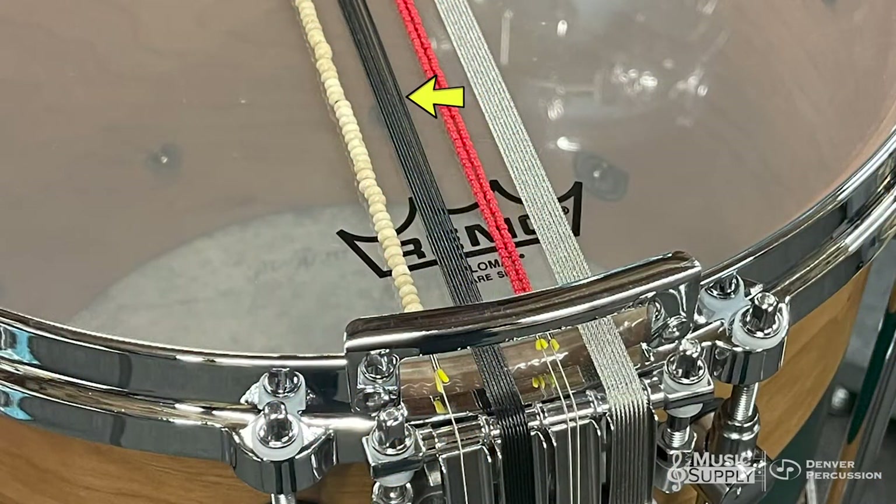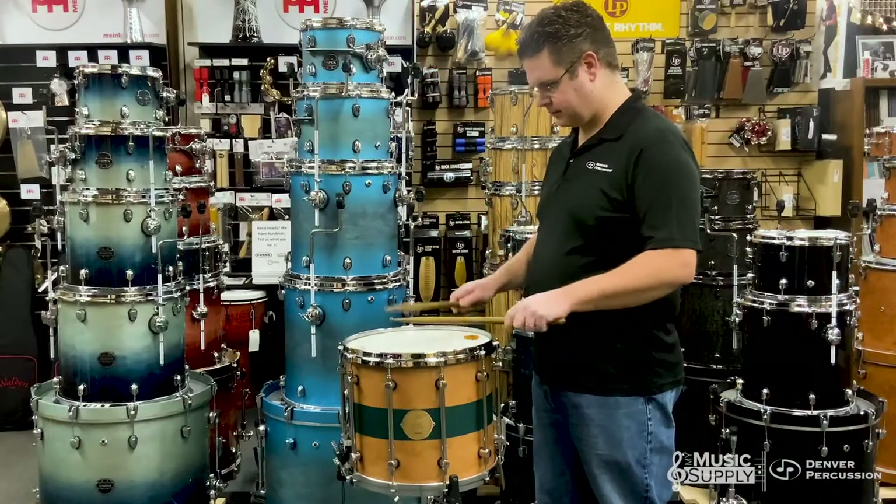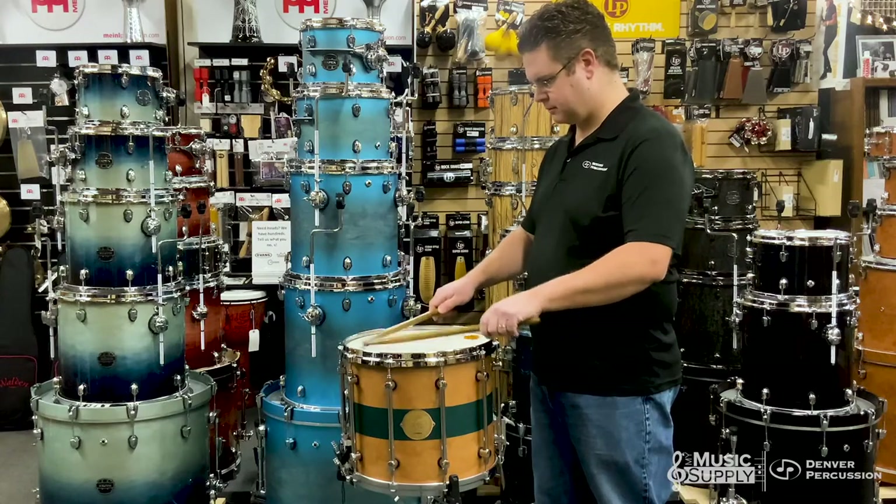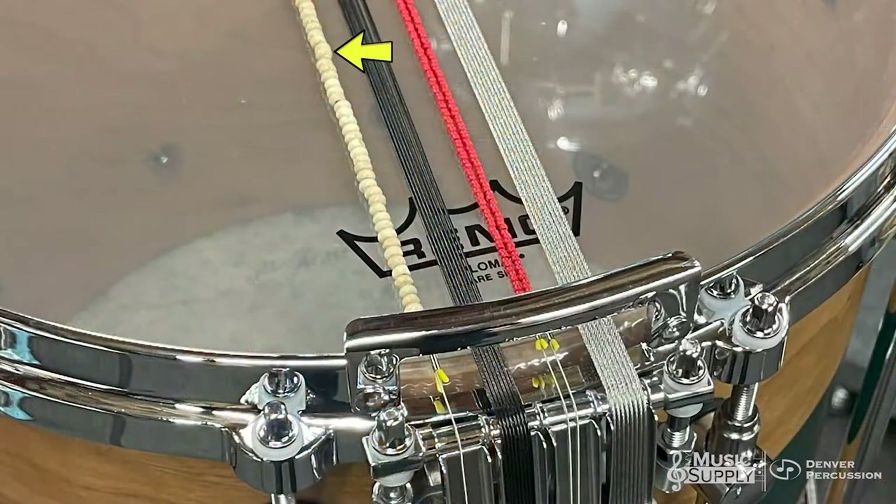The black coated cable. And finally, the single strand of wood beads.